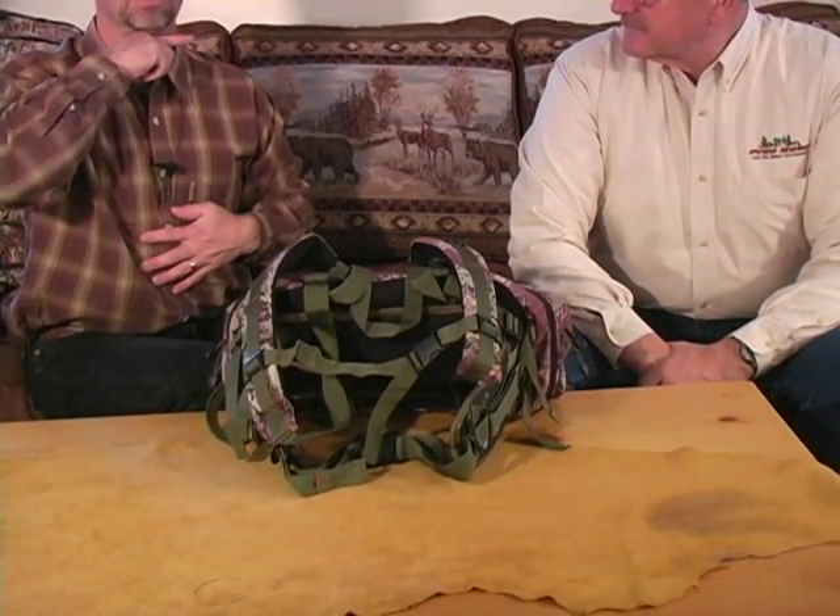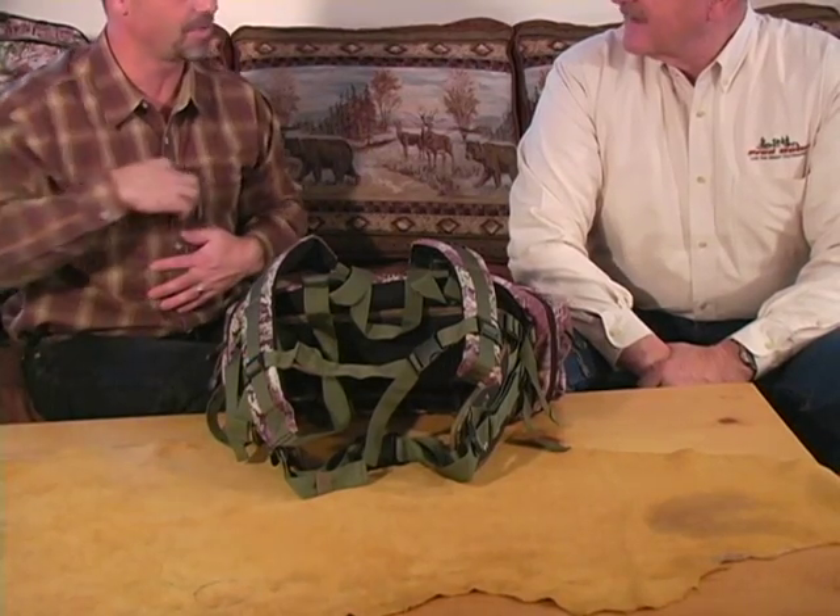Adjusting the shoulder straps correctly will then allow you to get your sternum strap where it belongs. Like Jim was saying earlier, we don't want that sternum strap up along our neck — we want it down where it fits correctly.